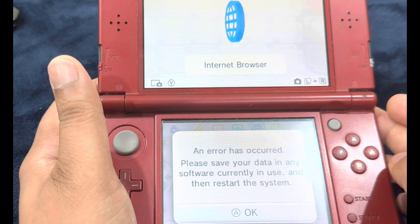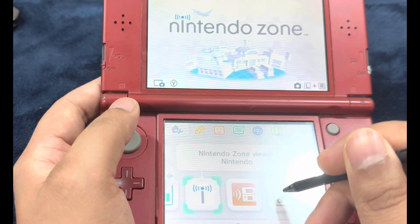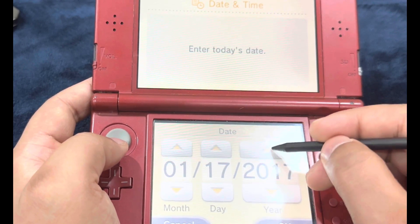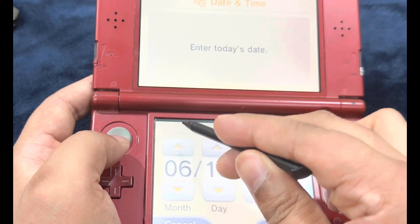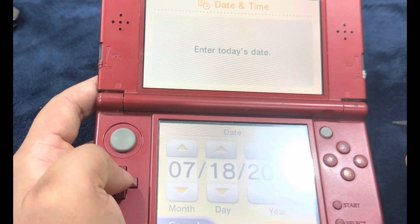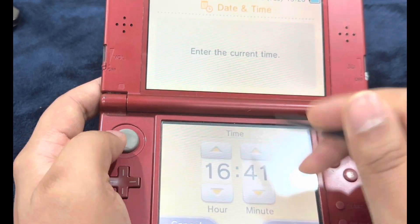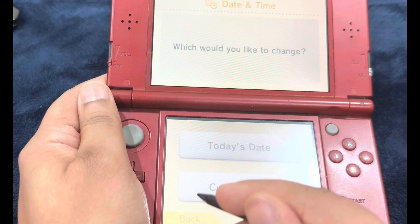You're going to have to change the date and time. Head over to Settings, Other Settings, Date and Time, and Today's Date. It's 2023, the 18th of July. Press OK. Now we're going to set the current time — at the time of making this video it's exactly 4:41. Press OK. Time has been set. We're going to exit out and relaunch the internet browser.